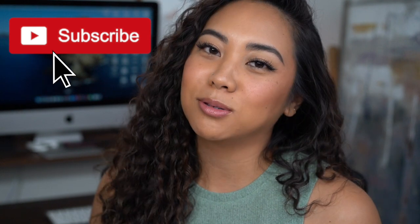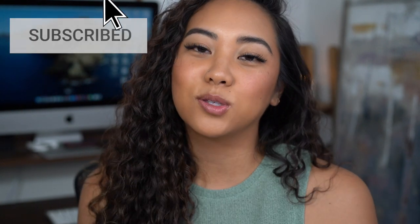Hey everybody, welcome back to my channel. If you're new, then welcome. My name is Christina and on my channel we talk all things beauty from my own experiences. If you're looking for the best and most honest reviews and how-tos from a consumer's perspective, then make sure you subscribe to my channel, like this video, and leave any comments you have for me down below.